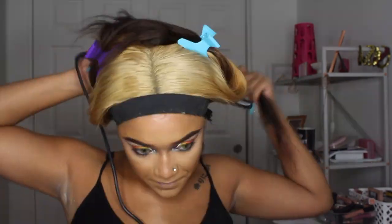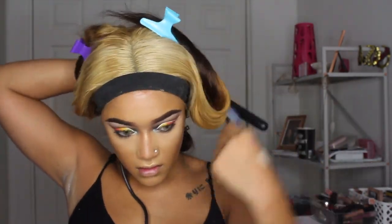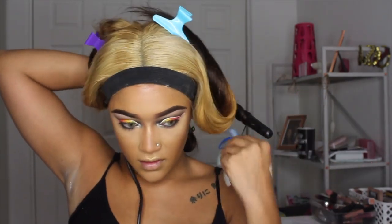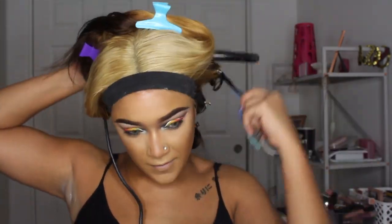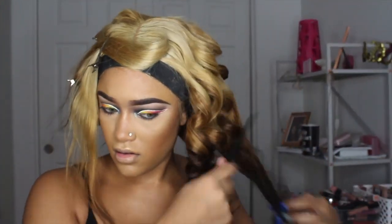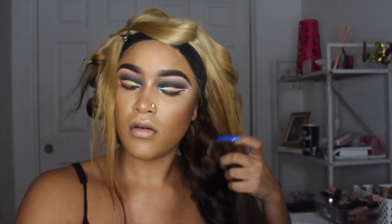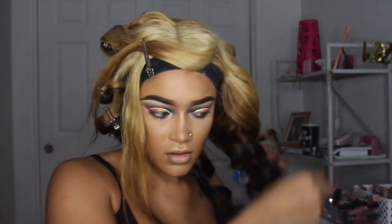We are taking our wand and just going to wand this hair up. I didn't leave the hair on the wand for that long because I wanted loose curls. Also, use your wand or pressing comb to flatten out the top of the wig — before I flattened the top it was looking like a helmet on my head. I'm basically just going to go ahead and curl and pin.